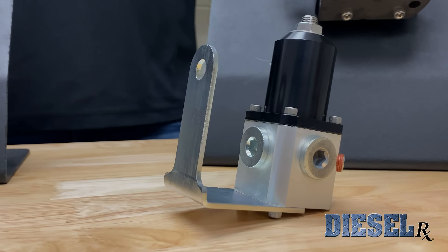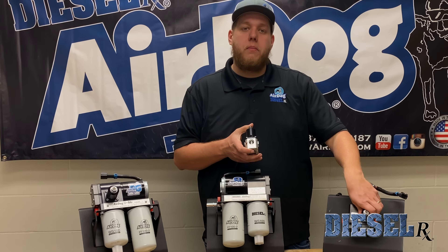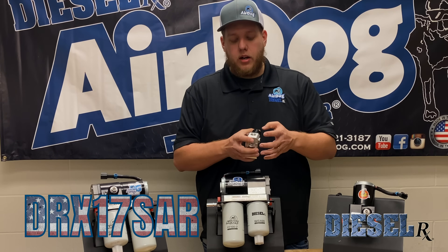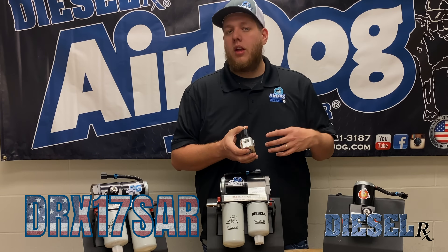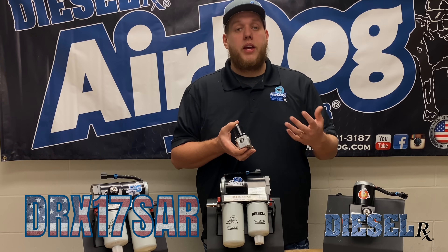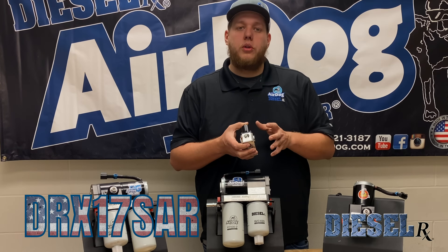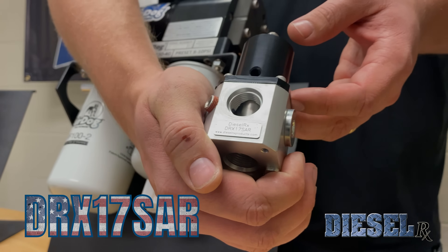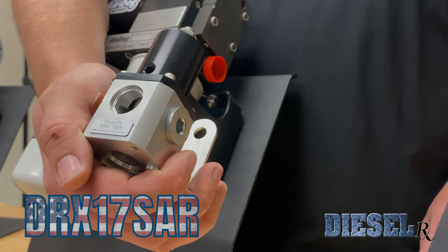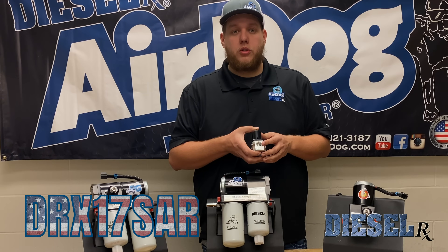Another product that Diesel Rx sells is going to be our standalone diaphragm fuel pressure regulator. It's going to use all the same components as your Raptor 4G and 5G diaphragm fuel pressure regulator, but it's in a nice standalone base. You can use this on a regulator return style setup on your high-pressure 4s or 6-0s, 7-3s. You can also use it on the backside of a P-Pump instead of like an overflow valve. What's cool about this is it also has that boost compensation port, so you can use a regulator return that also does the boost pressure increase.